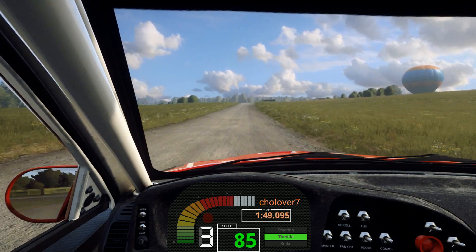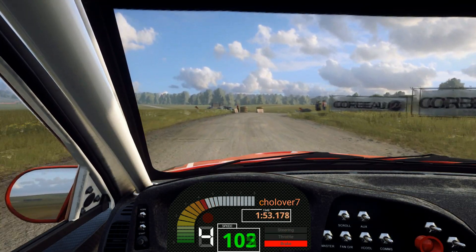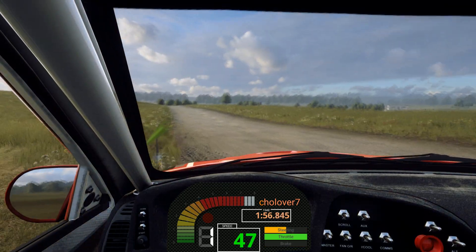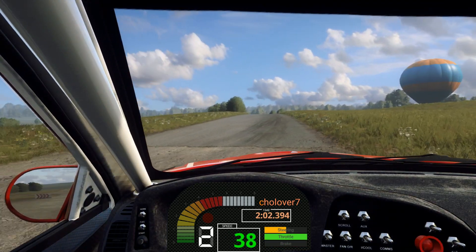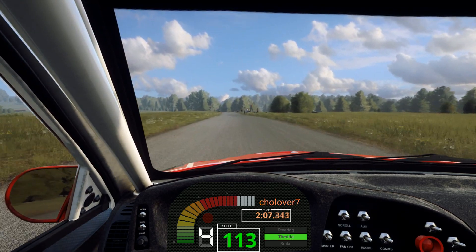Crest, 30, turn unseen hairpin right. 80, turn hairpin left. 40, flat crest. 150, flat middle of a jump. 50.